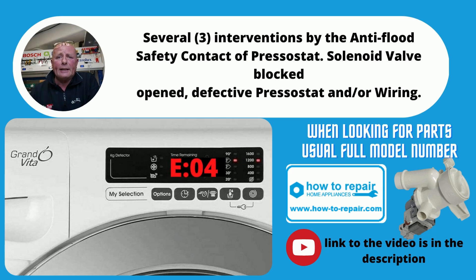E04 is normally an anti-flood device. This could also be a problem with the pump, so have a look at Error Code 3 as well.